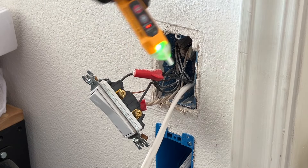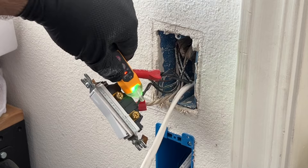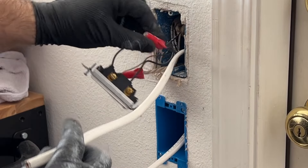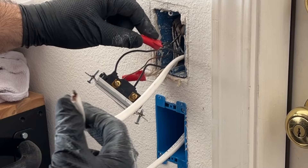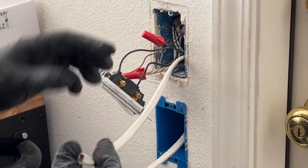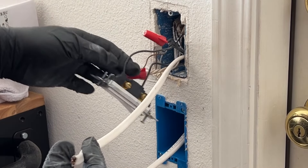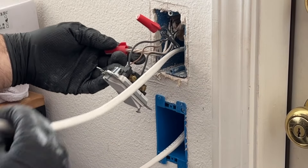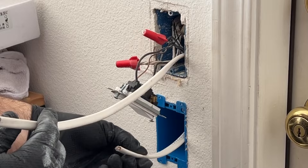This is the switch for the lights, and this is the permanent power. Power is off — confirmed, nothing on here. Now I can start working. I'm going to isolate the black cable and open this nut and add it here. I'll replace the nut — this red one is good for up to five 12-gauge wires. For the ground, I'll take a piece of my new wire and hook it back in for a three-way connection. For the white wire, I'll open this nut — there are already three in here — and add the fourth one.